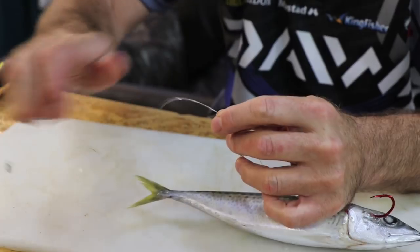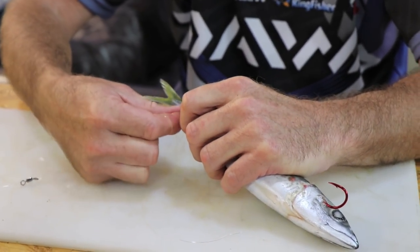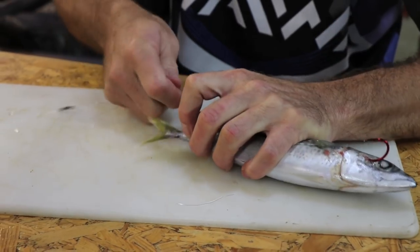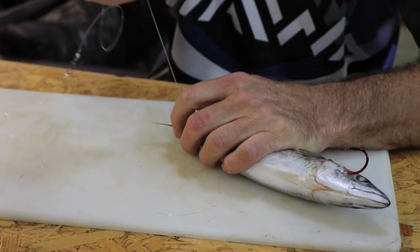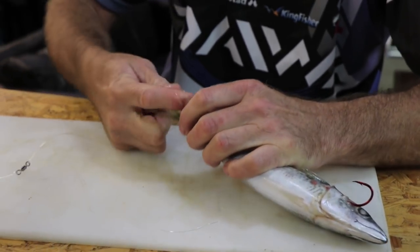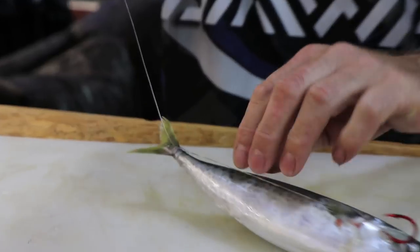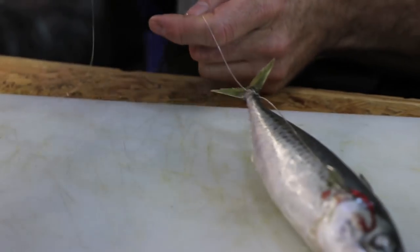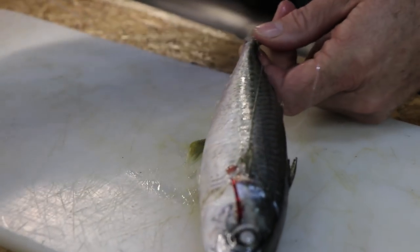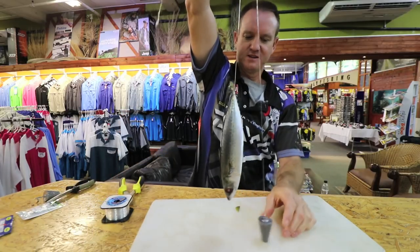To form basically a loop — that's what we do, we're just forming a loop around the tail. We just pull it until we feel a little bit of resistance, like that. We start pulling tight, and we do it again — three to four times is what I recommend, but nine times out of ten, three is more than enough. And we pull tight.